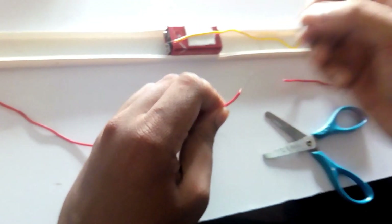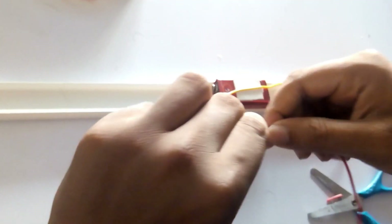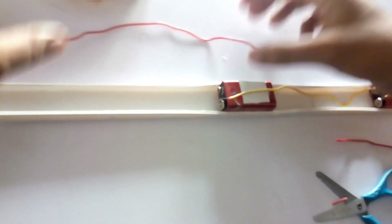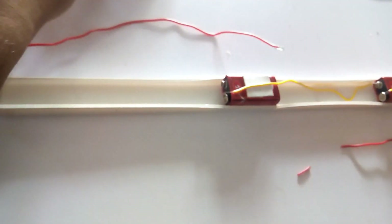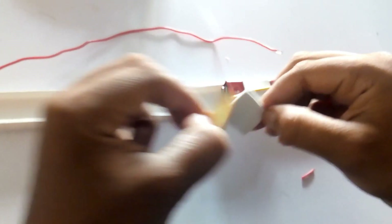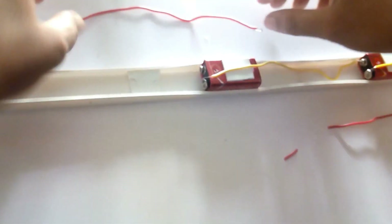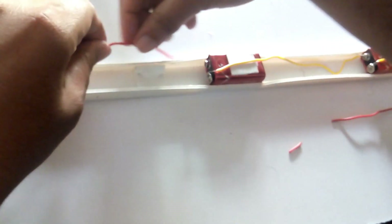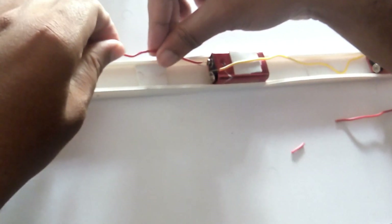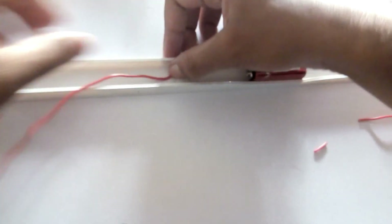I have completed the connection. I will tape the wire to the two sides, and tape the wire to the other side as well. I will type up the details.